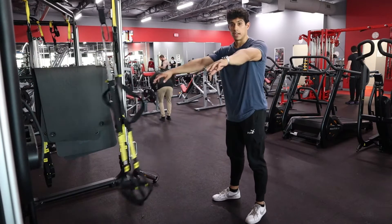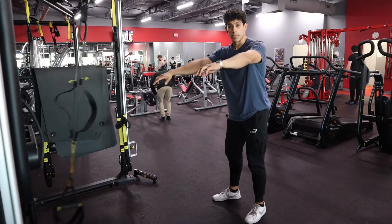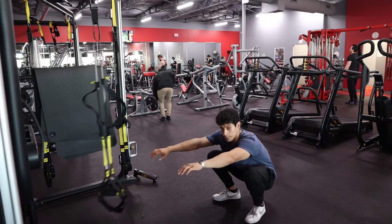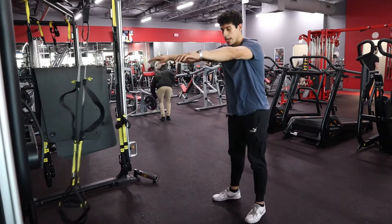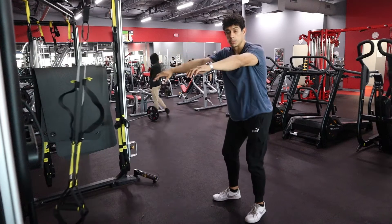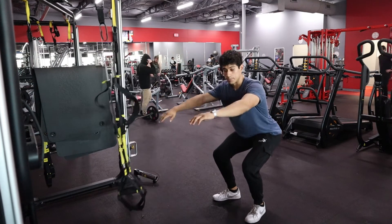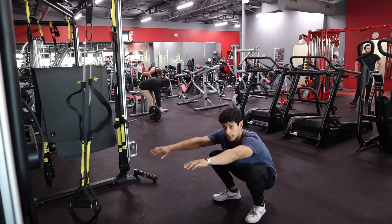Put your hands out in front of you and do the same thing, trying to keep those heels on the ground, opening up the hips. Pause, push, and squeeze — making sure you're pausing at the bottom, keeping the weight on the heels, pushing that hip back, and opening up those thighs so you can hit full depth.